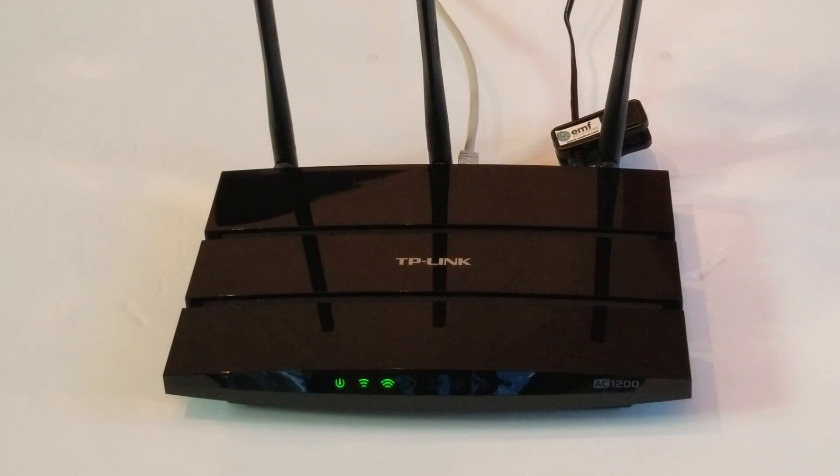Here are the simple instructions for how you would install a device chip on a Wi-Fi router or other important device in the home.